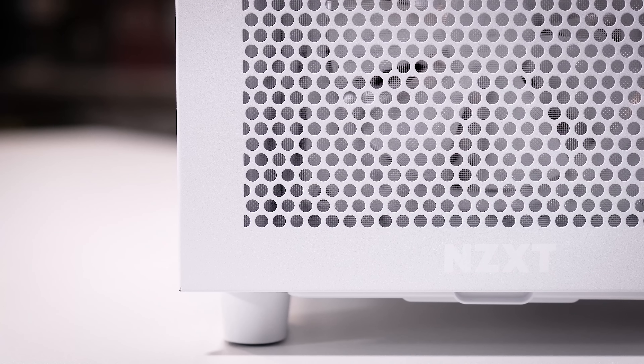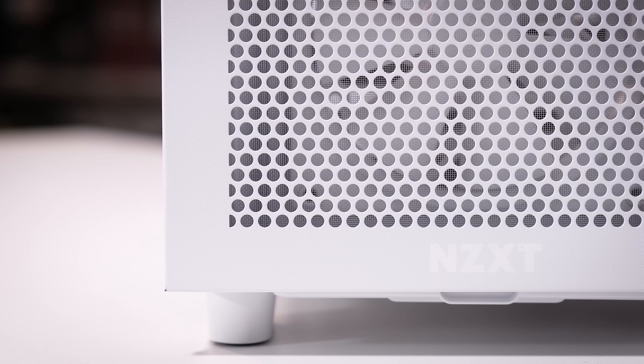NCXT's H7 series cases offer plenty of hardware support and a clean aesthetic sure to complement any build. Choose between white or black variants as well as standard flow or elite trims for the right mixture of airflow and beauty. There's plenty of room up top for a fan-rad combo larger than just a single 120 or 140, and support for up to a 360mm up front. You'll also find several fans included depending on the model, and you can learn more by clicking the link below.